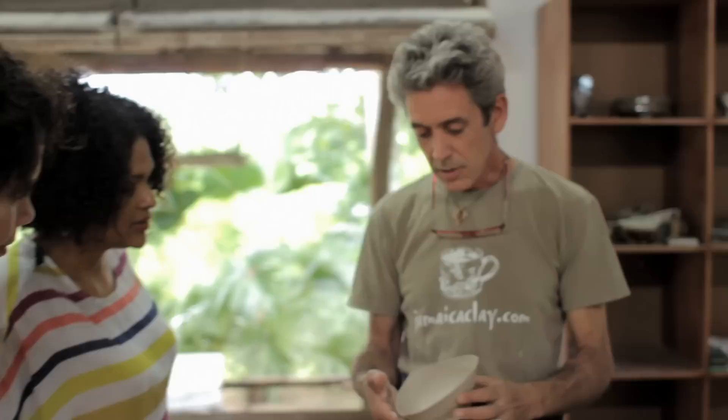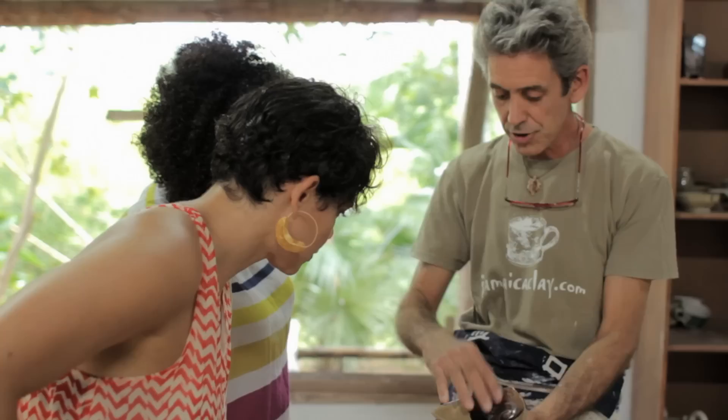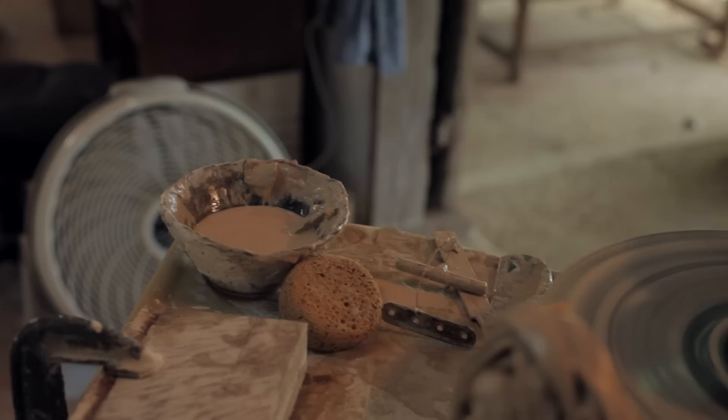A shape that I've worked with a lot is a triangular bowl. They're made round on the wheel, then I trim the edges to get a triangular shape, and the bottoms are trimmed as well. So is it very intuitive for you in terms of the shapes you work with, or do you have a very conscious idea of the shapes you like?